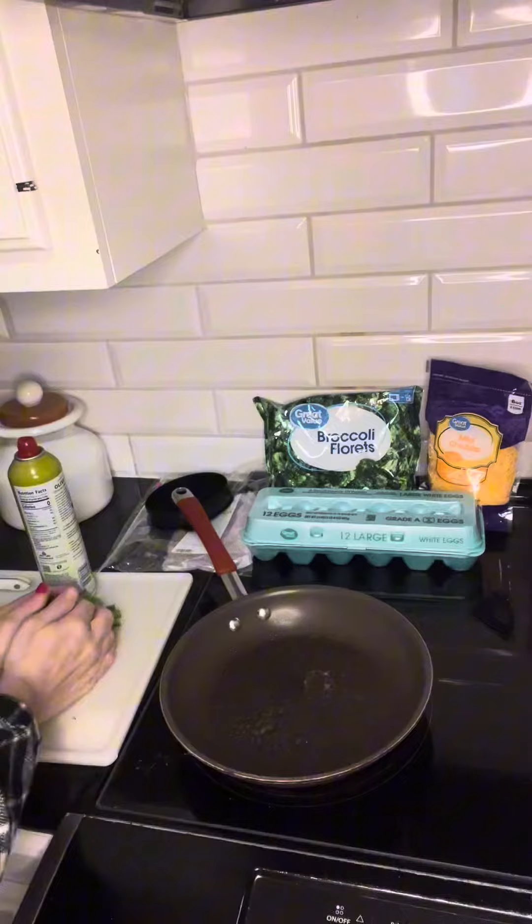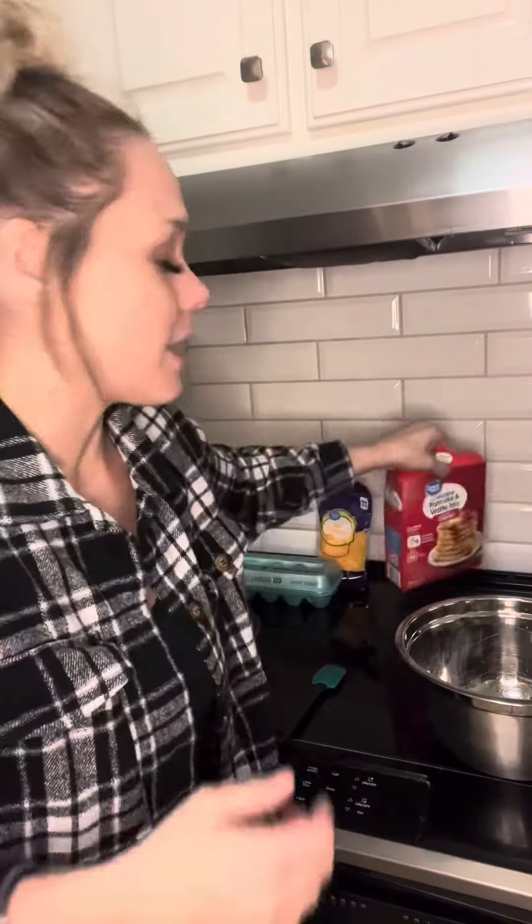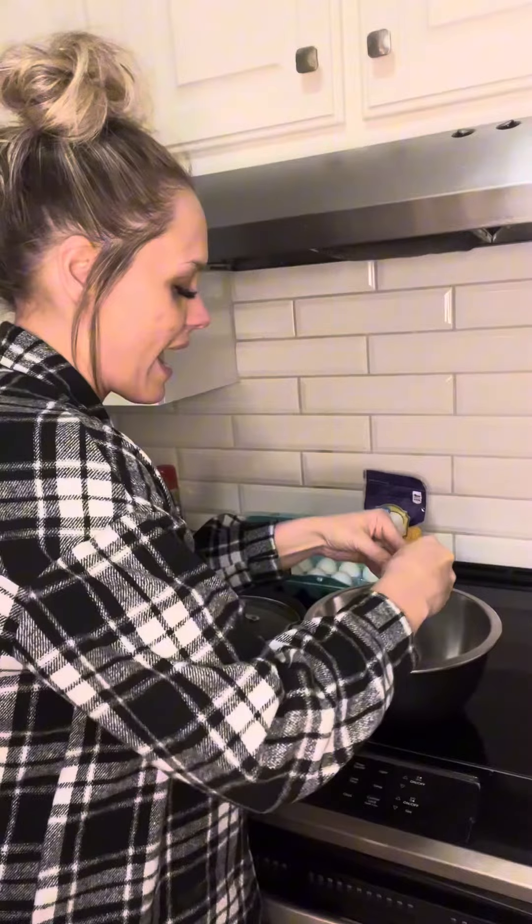We're going to go with Denver-style scrambled eggs. You can get deli ham sliced thick by an ounce — I just got 4 ounces. I just popped my frozen broccoli into the microwave for 2 minutes just to get it unfrozen and warmed up. We're going to make broccoli browns — think cheesy hash browns, but broccoli. Got some complete pancake mix. This is obviously not Opti-V approved, but my kids are going to love it and it was $1 to add on to my dinner.